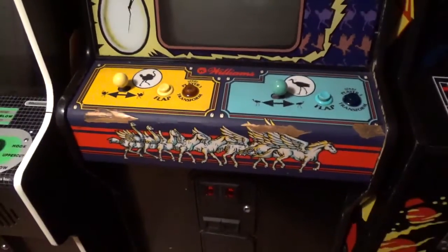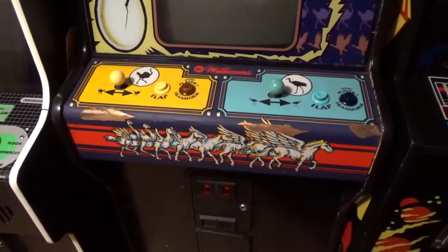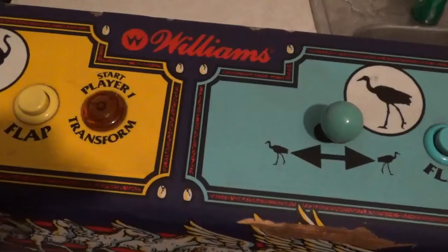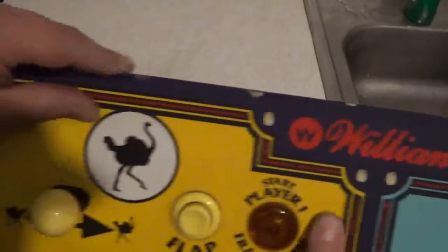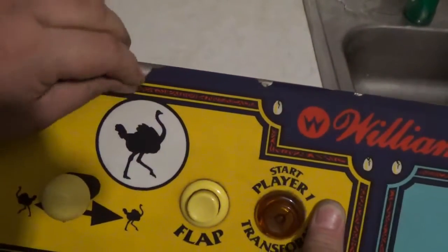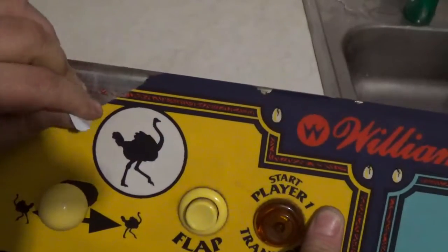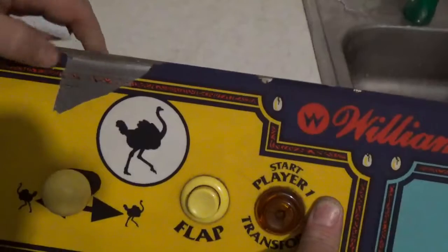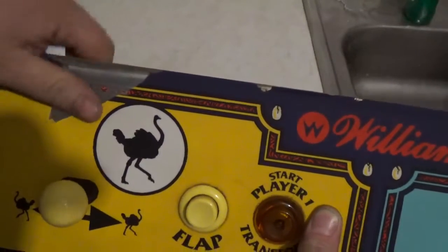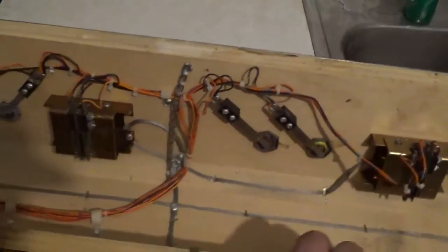Let me take off this control panel and let's get at it. Here's the panel. Let's kind of test it out — what I could do with this. This might not be too bad. I see the adhesive is staying. But first things first, let's strip this sucker.